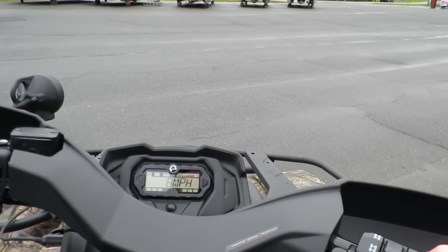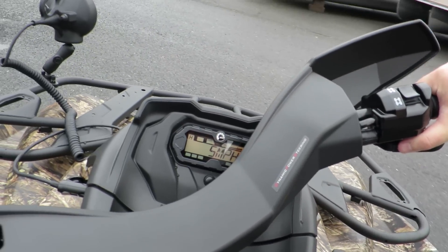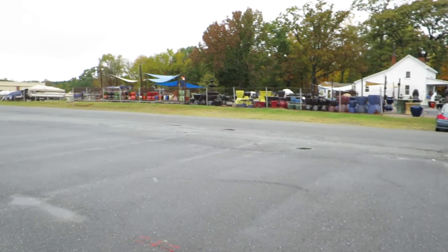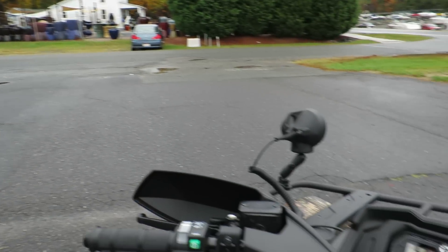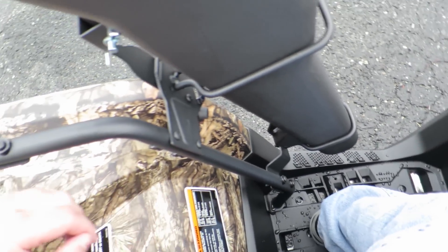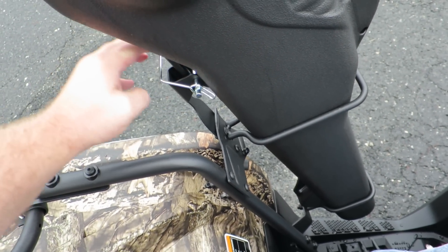Nice and smooth takeoff, very easy-going machine. Higher steering is nice and easy, all one-handed. You can see I have a gun rack right there, but it's not obstructing my view — it's out of the way. Of course, it's pretty easy to remove and it doesn't even get in the way of my foot. This just pops on out using that little release right there.